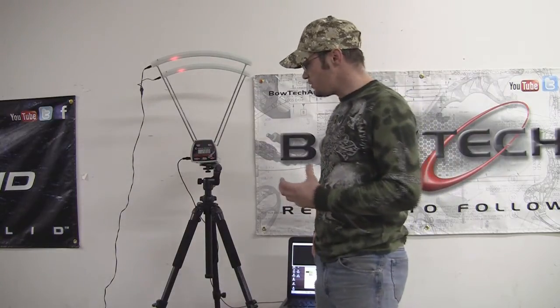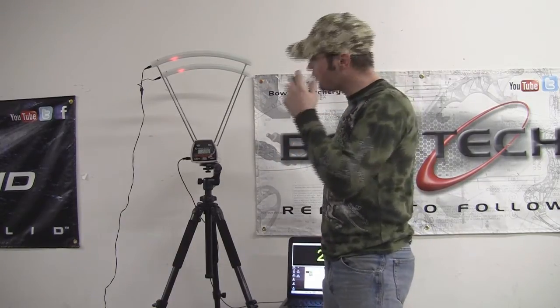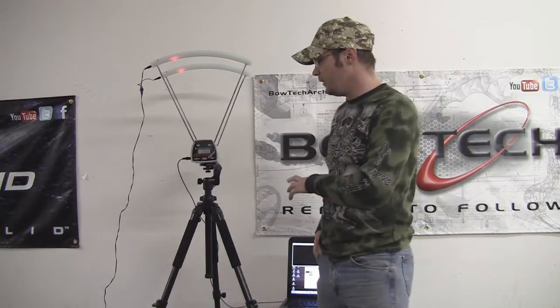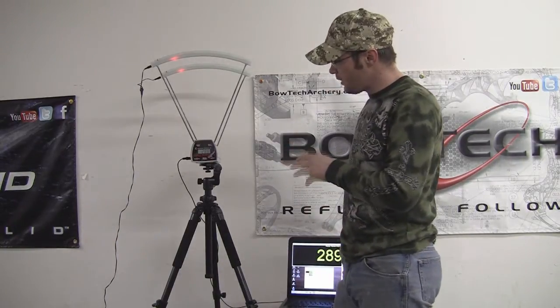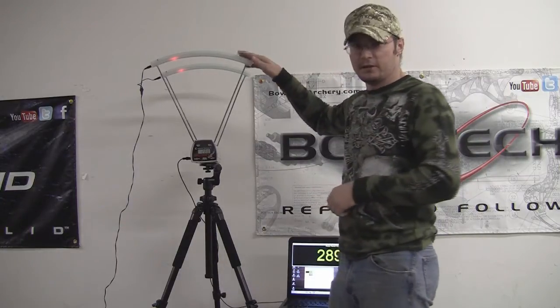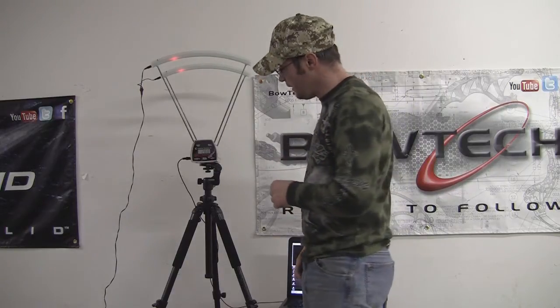What we're using is the Pro Chrono Digital from Competition Electronics. We've got a light kit on here and we've also got a computer program that we're going to show you a little bit later. The Pro Chrono is what I've been using for a couple of years and we've upgraded it to add this new light kit.